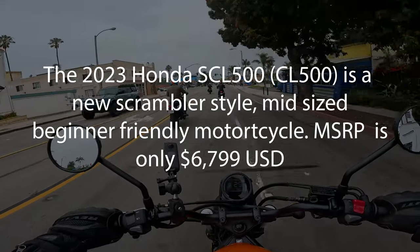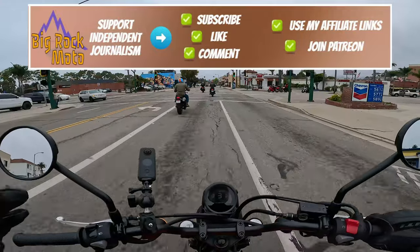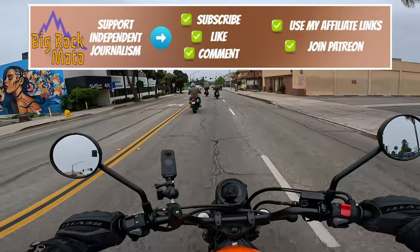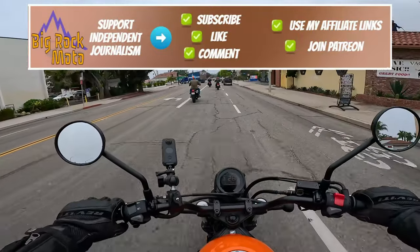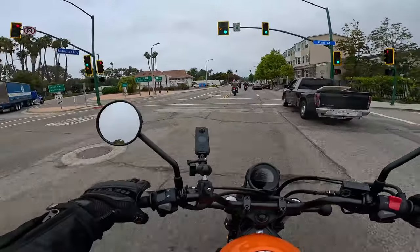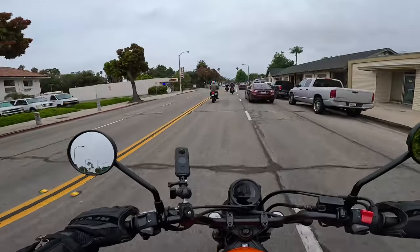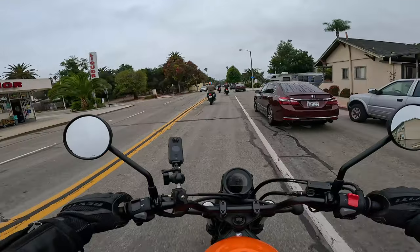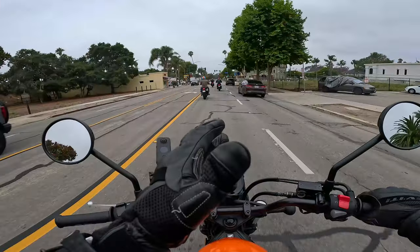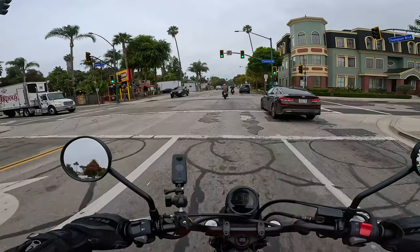First impressions of riding the new SCL 500 — it's just like Honda told us it would be: incredibly approachable, smooth, and easy. Everything fits naturally. Pulling the clutch is one of the easiest pulls I've ever felt. The bike is low to the ground, comfortable, with a perfect riding position. The gauges are easy to read, although I wish there was a little more contrast on the LCD. The mirrors are clear and don't vibrate.